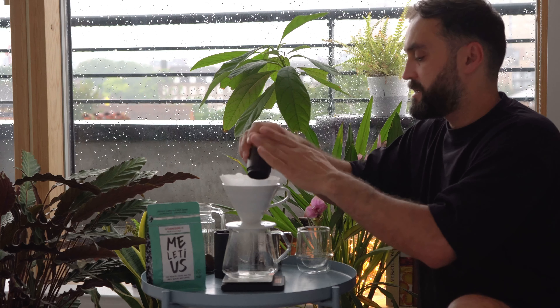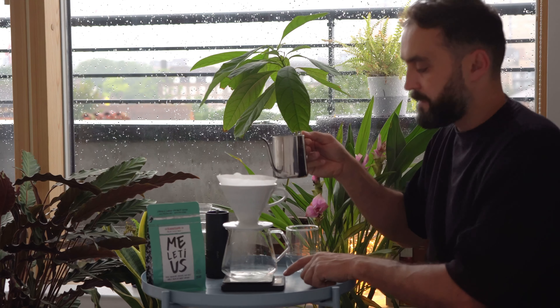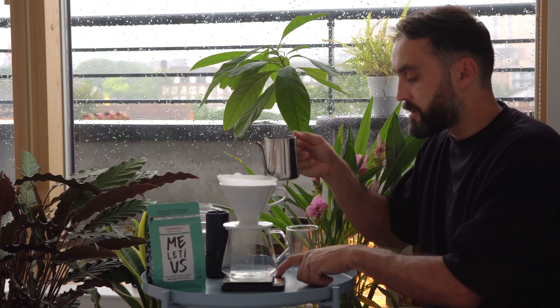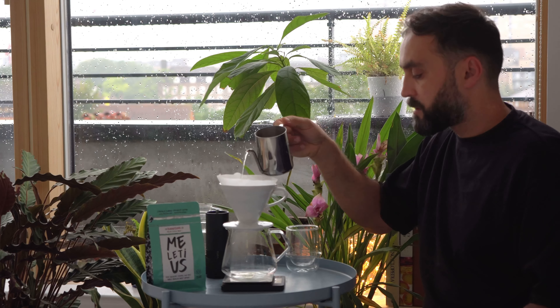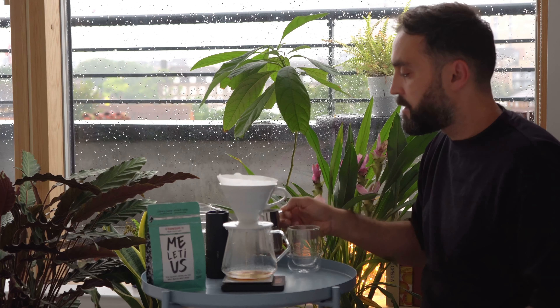Going to do a V60 now — we've got 18 grams with 300 milliliters of water. Timer on. I put 30 milliliters first as the bloom pour. Look at that — Italian roast, classic Italian roast.